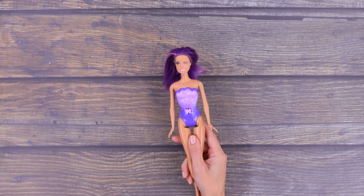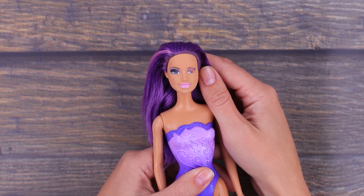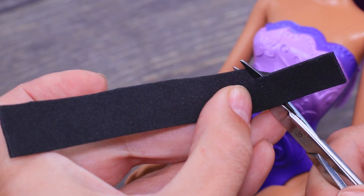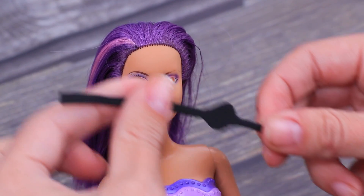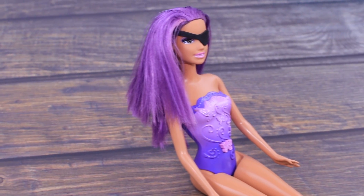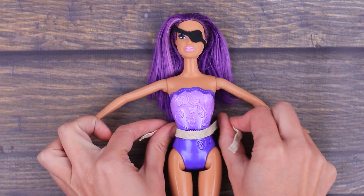Barbie's eye is almost gone — let's hide it under a pirate eye patch. Take a piece of black foam paper and cut an eye patch out of it. Then measure and sew a ribbon for the skirt.